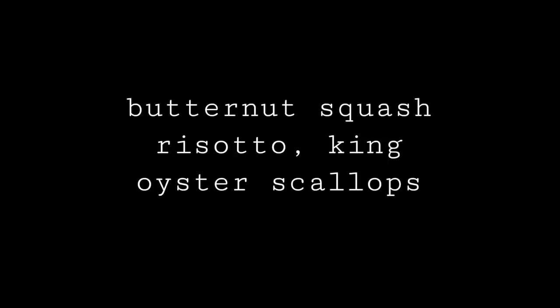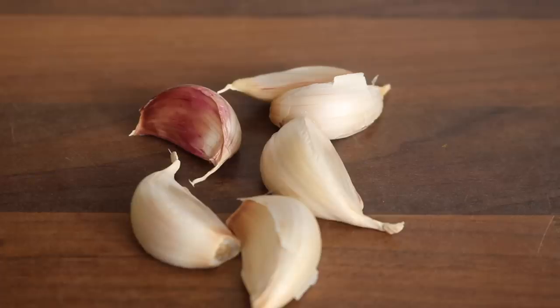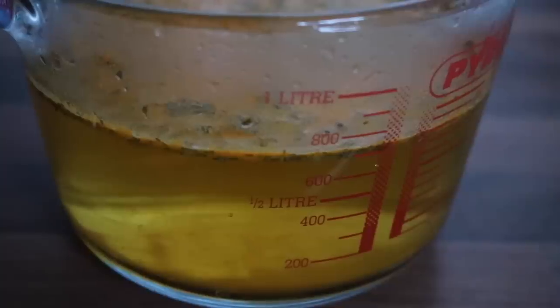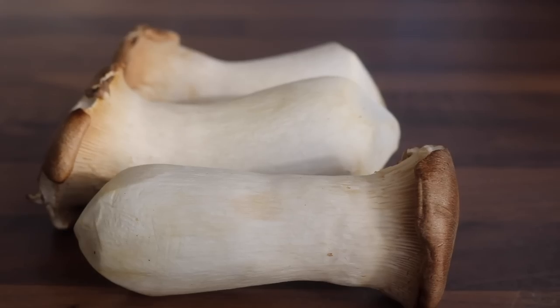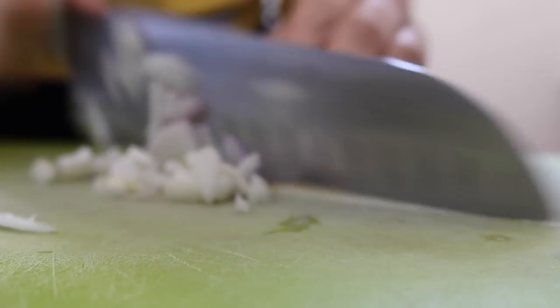The main meal is a butternut squash risotto with king oyster scallops. To make this delicious risotto you'll need risotto rice, butternut squash, garlic, shallots, fresh sage, coconut milk, vegetable stock, white wine, and king oyster mushrooms.